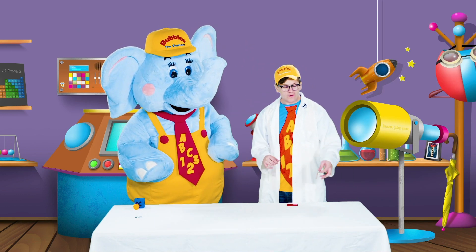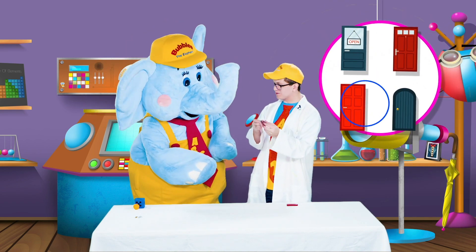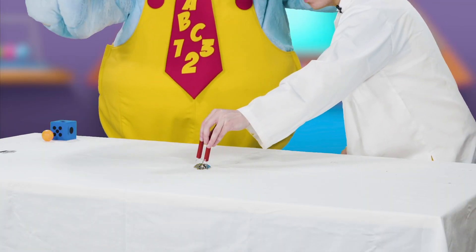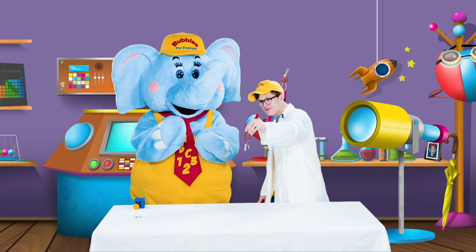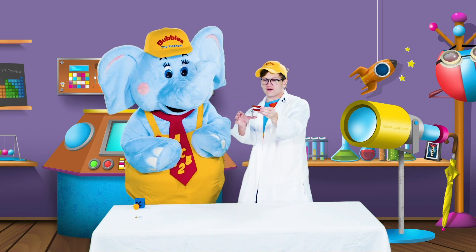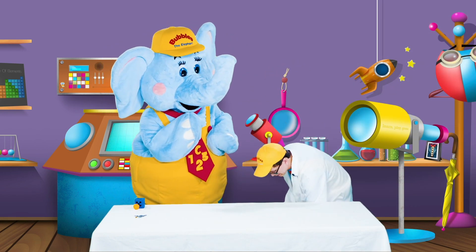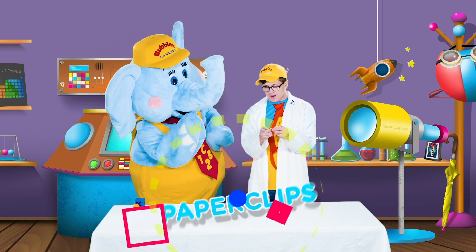And last, we have some keys. Keys like to open doors, don't they, Bubbles? Let's see if our magnet likes keys. Put them right there — it likes the rings on the keys, and they're floating! Look at that, Bubbles. So it looks like the rings on our key will stick to a magnet. Let's put it in our stick pile. So we have keys, magnet strip, and paper clips. These things all look like they're made of metal, so I think our magnet likes metal.